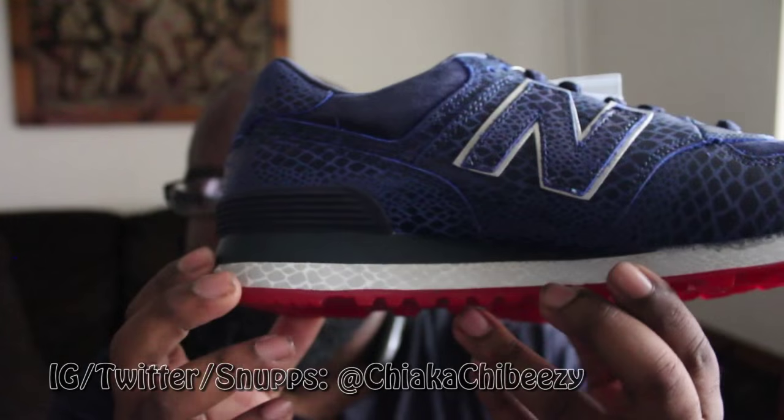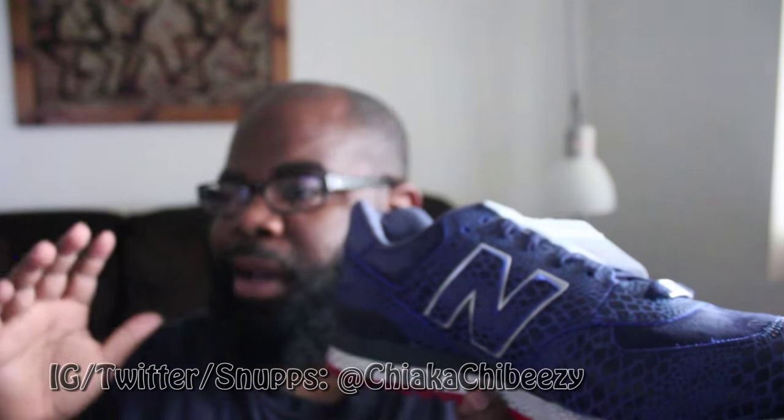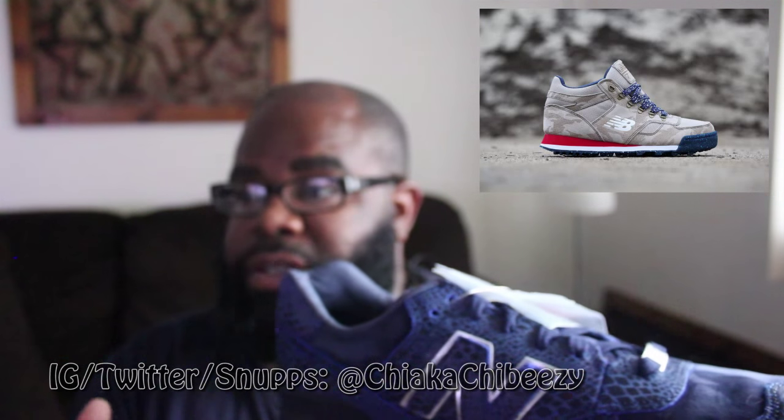On the midsole here you have some more scales, and these are 3M — the scales are 3M. This shoe was part of a pack; you could also get another pair of New Balance boots — I forgot what they are, but I'll leave pictures scrolling here.